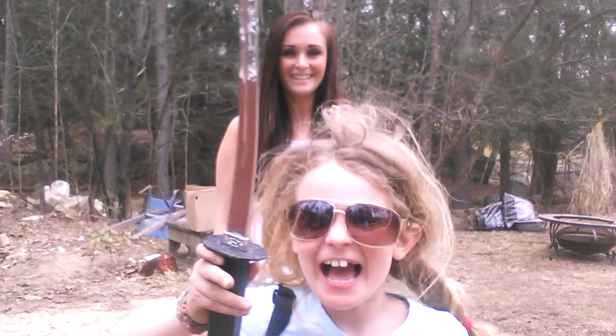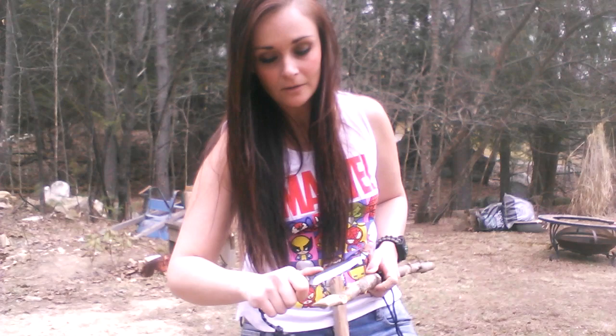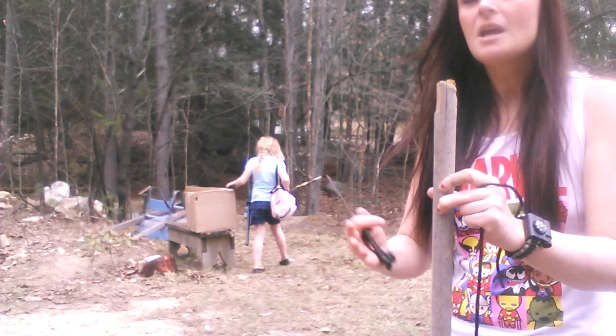My daughter's out here with me — you want to say hi? Hiya! She's a ninja just like me. She's out here and she wanted me to make her a spear too, so I actually made her a little spear that she could test out and play with. As you guys can see, I took my knife and I whittled it down into a point and made her a little spear. So she's going to practice with her spear while I put this one together for you guys.